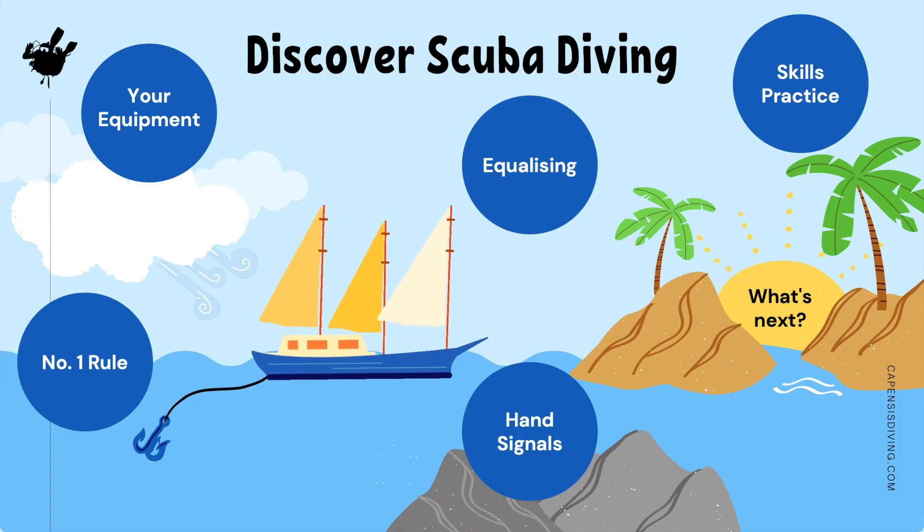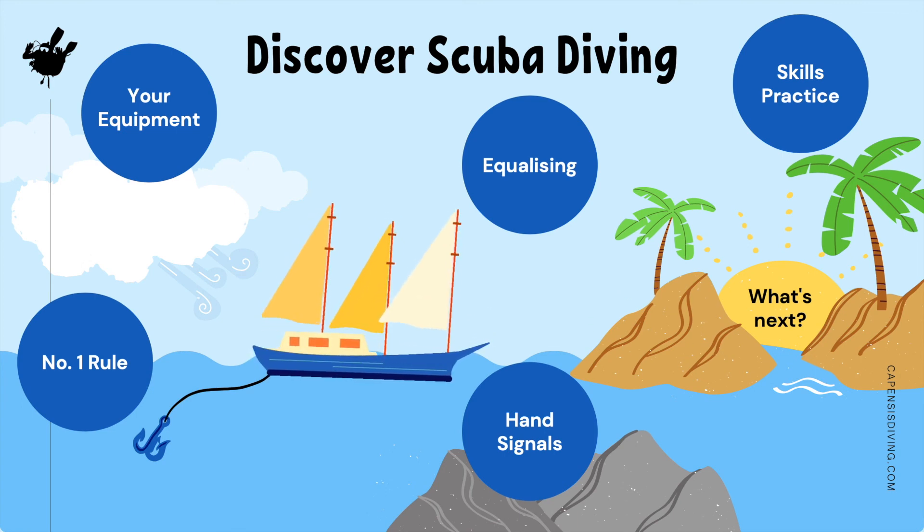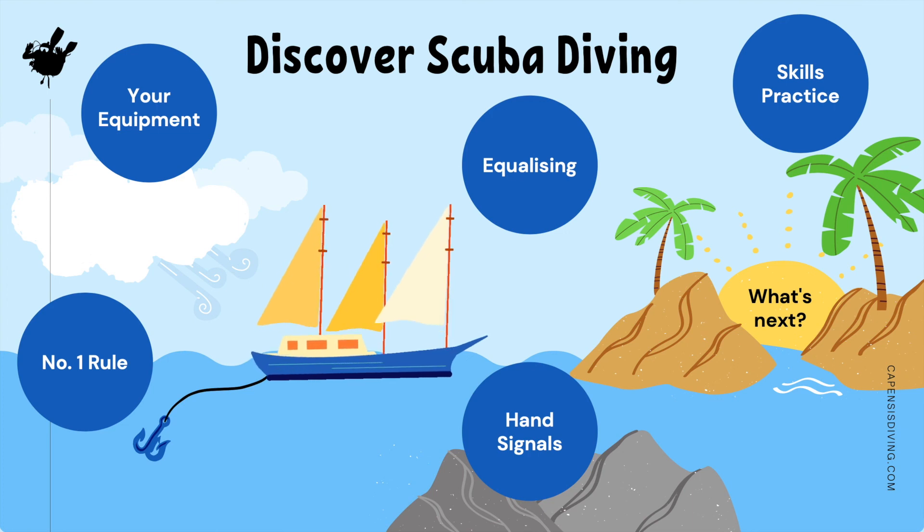Well done — now you know more about scuba diving. You know what a regulator and BCD are, why you should never hold your breath underwater, why we need to equalize our ears, how to signal if something is wrong, and you've seen someone do a mask clear. So when the day comes for your experience, you will feel less nervous knowing that you have heard and seen it all before. I absolutely can't wait to explore the underwater world together so that you may discover the magic hidden beneath the waves.